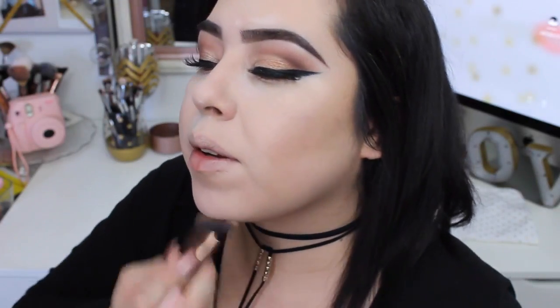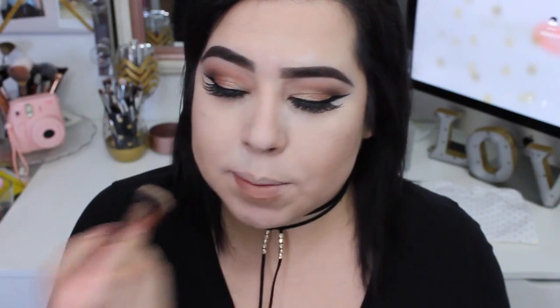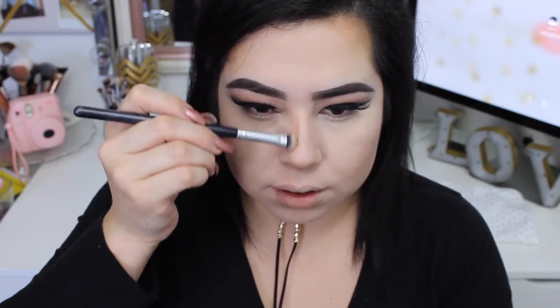Now I'm gonna go with my Morphe Brushes 06F palette — I've had this thing forever, I don't even know if they still carry it. With my Luxie 650 Precision Angled Contour brush I'm gonna contour my face. I'm gonna add some to my jawline, and then to my bottom lip area. I like these brushes because they blend so well. Then I'm gonna wipe away some of that baking and contour my nose.